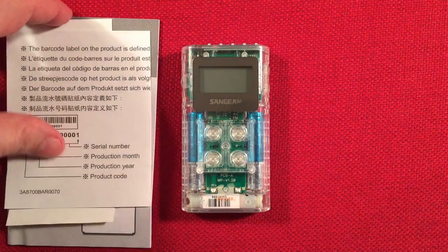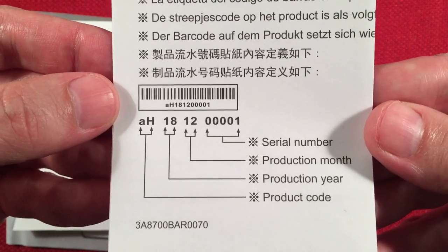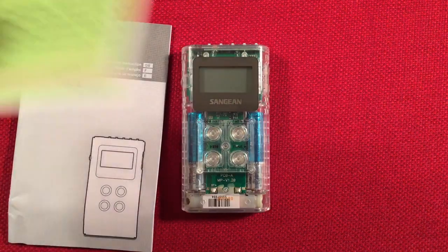What else we got? How to read your serial number — that's important. Set that aside. We got tons of paperwork, always.